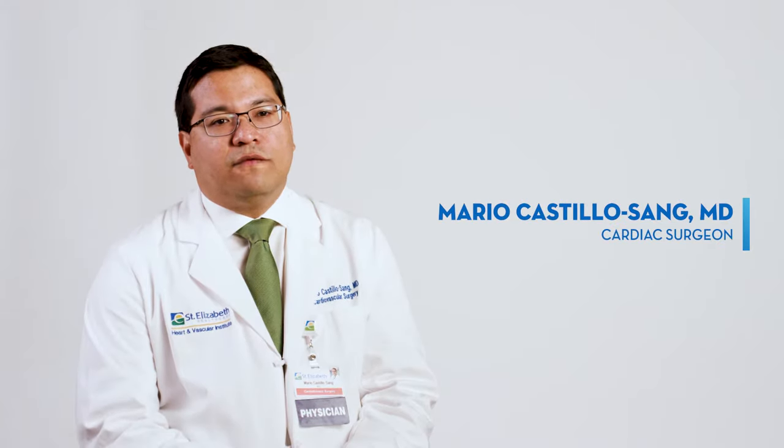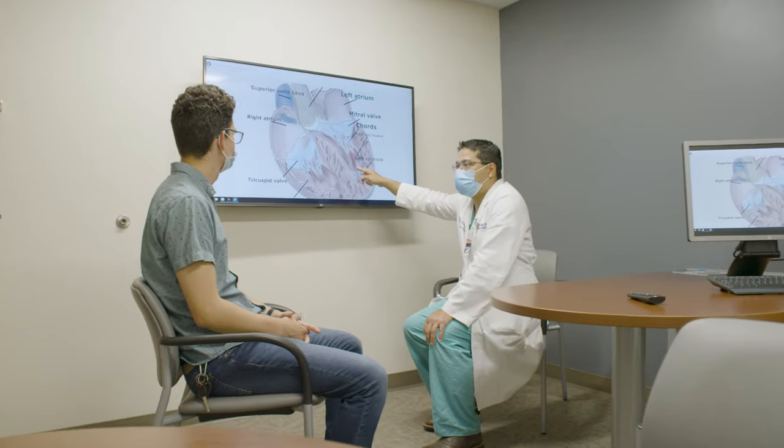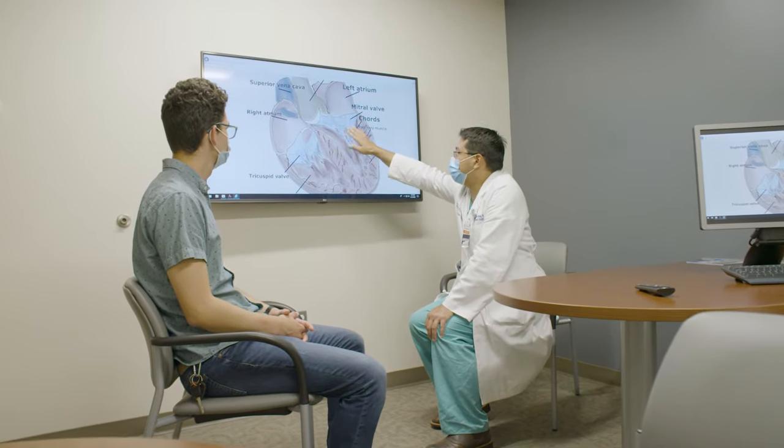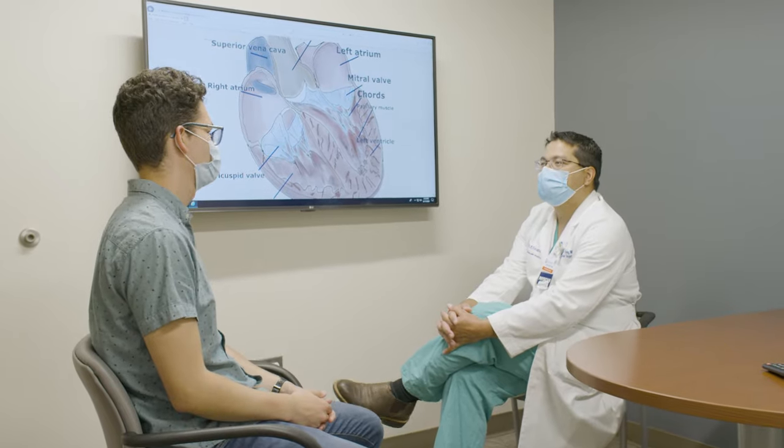The heart has four chambers, two at the bottom, two at the top. The separation between the upper and the lower chamber of the heart is the mitral valve. It's supposed to be a one-way valve. If that valve doesn't work well, then all this blood will move backwards into the upper chamber and create a higher pressure system into the lungs, and therefore will cause shortness of breath, fatigue, and other symptoms.